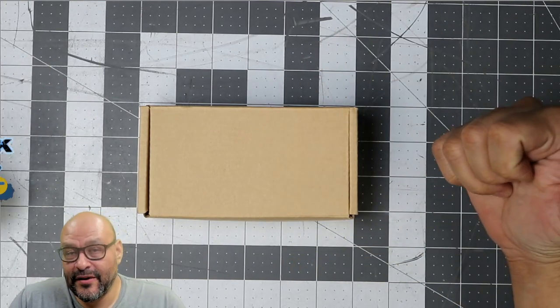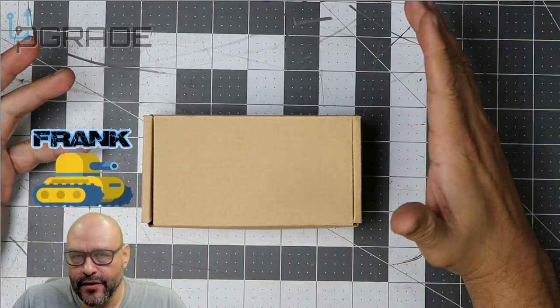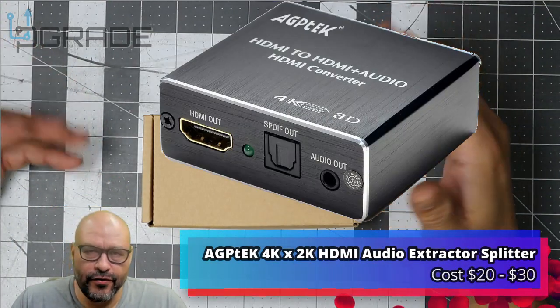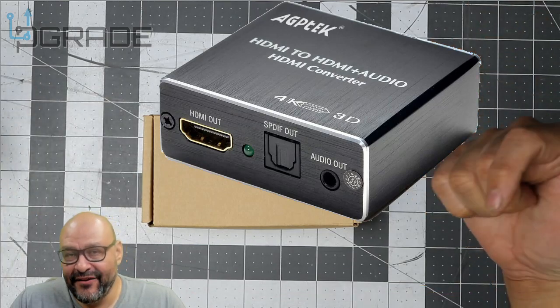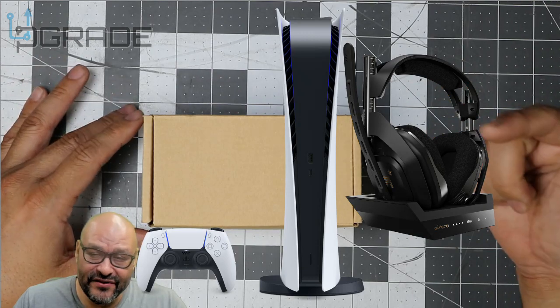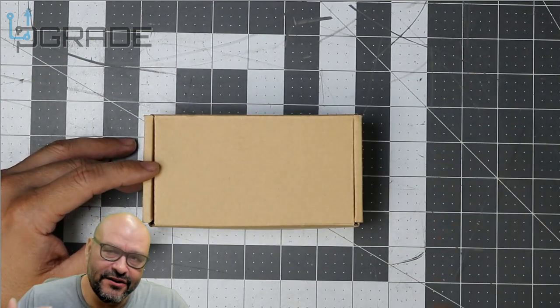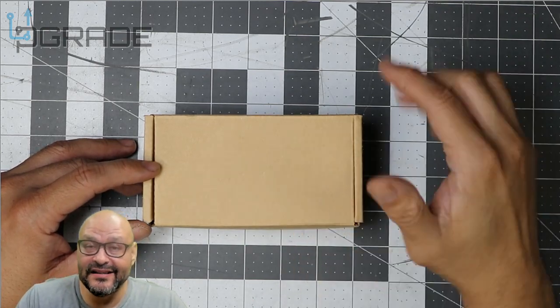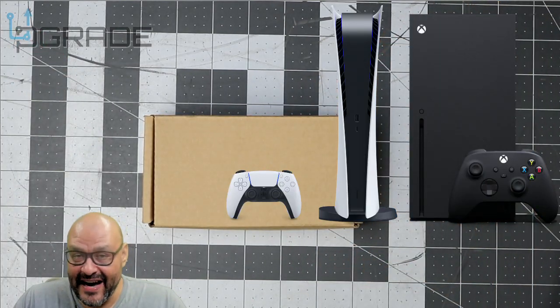Welcome to Upgrade, I'm your host Frank the Tank. Today we're going to look at an HDMI audio converter. This is a great converter for those with a PlayStation 5 who want to be able to stream, and it also works great for the new Xbox X Series and S Series.